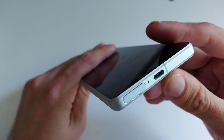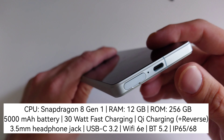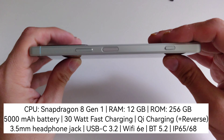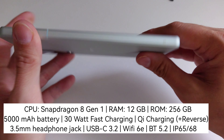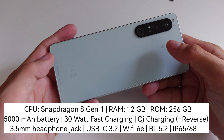We have USB Type-C — I think it's 3.1 or 3.2 — which is very fast, with no issues. It also supports display output. On the other side we have the 3.5mm headphone jack and another microphone.